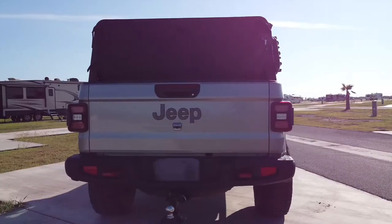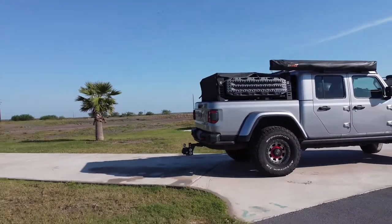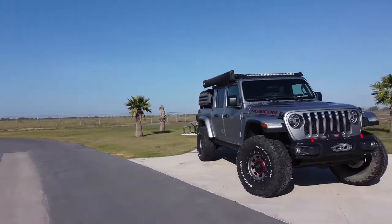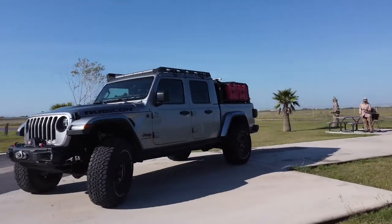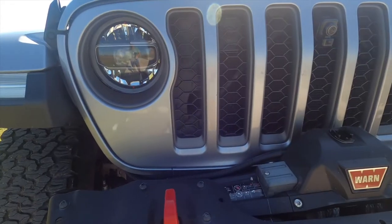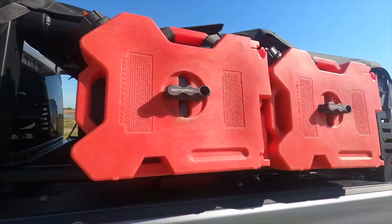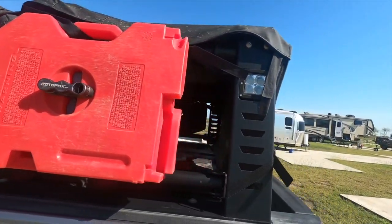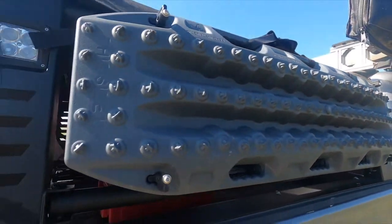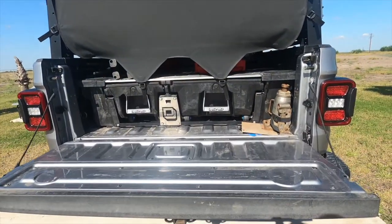I took some drone footage the other morning when it was nice and not windy yet. Still learning how to use the drone — it takes a while if you don't use it all the time. I've got a Mavic Mini with the built-in shots. Also put a winch on it — the Warren 12S with synthetic rope. Added the rotopax on the side, got one on top — it's a water bottle on the top. Got the traction boards, found out they had them in different colors and gray was awesome. And I love the cushioned open of the rear tailgate.